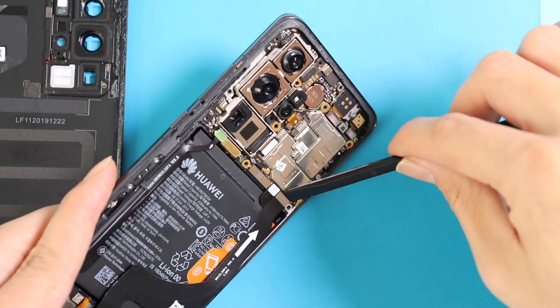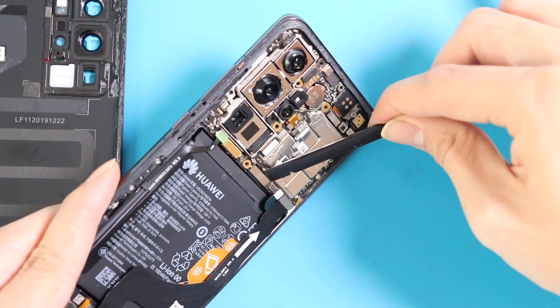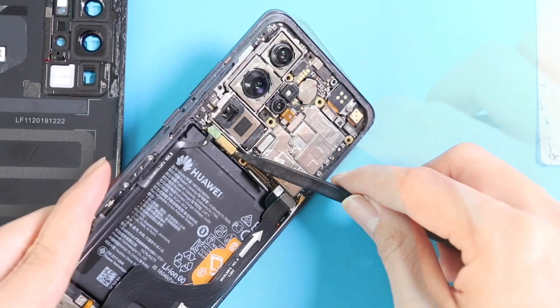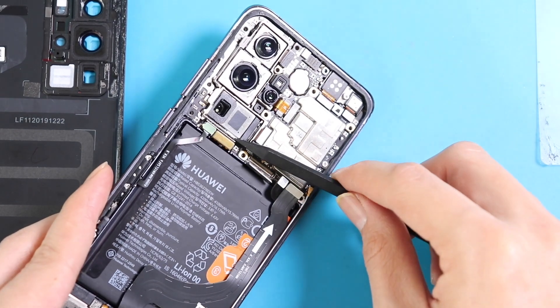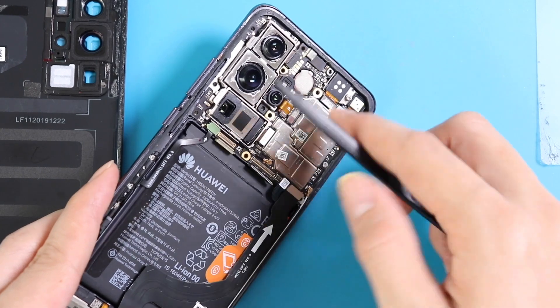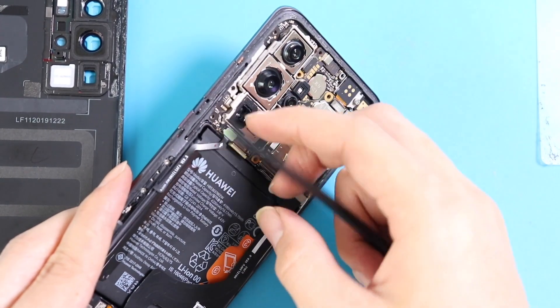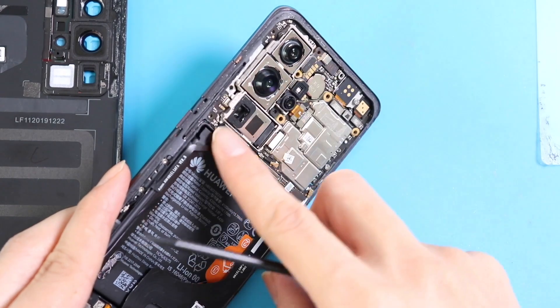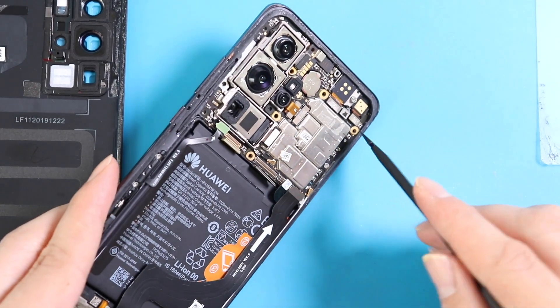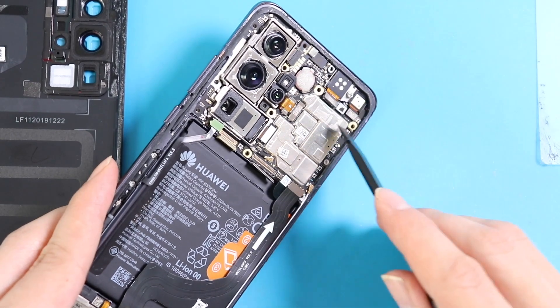Let's disconnect the connectors and see which parts are coming out easily. It looks like the battery connector, main flex connector, and some more flex connectors. There's the front camera connector — okay, done.